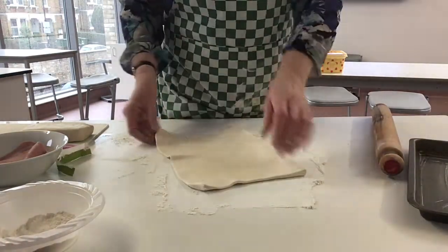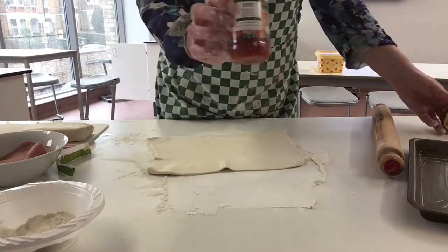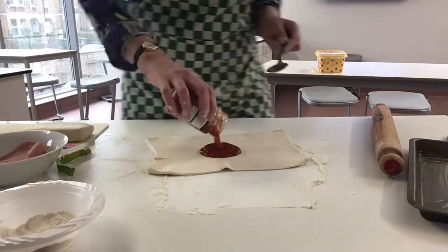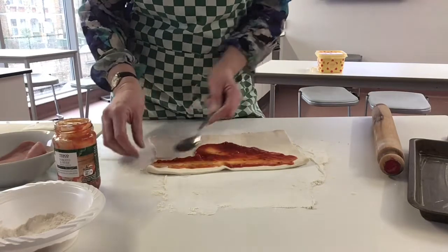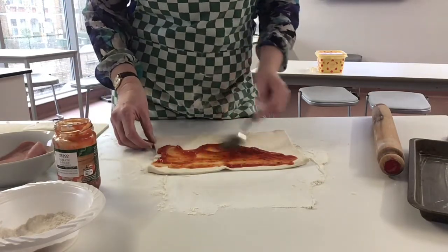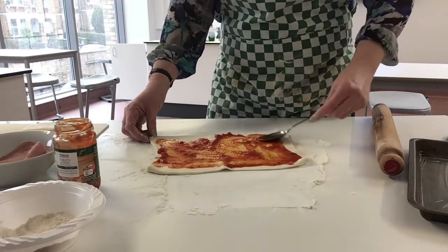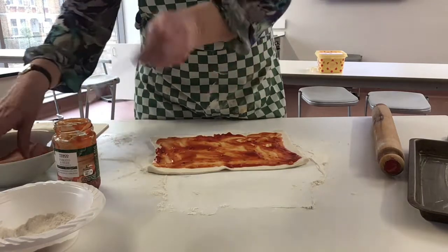Next we need our pizza base — these are all available in the supermarkets and this was only 30p. Just add a bit on and then spread it over, making sure you leave a little gap at the edge. There we go, it's nicely spread.